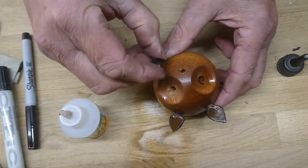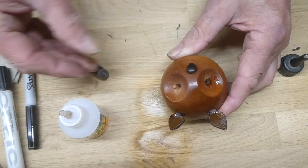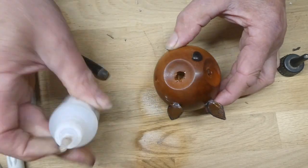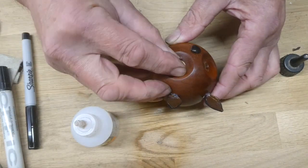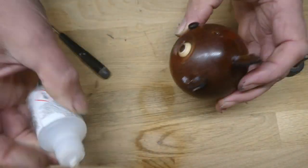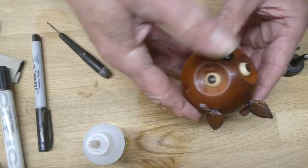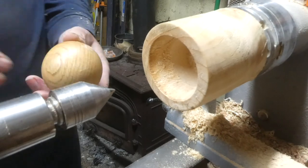I put some glue in for the beak — a little triangular piece of wood — not quite pleased with that, and then I've got the eyes, pop those in. There you go and hopefully you can see he's supposed to be a little owl.